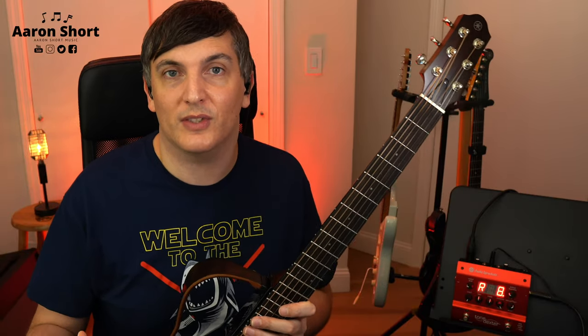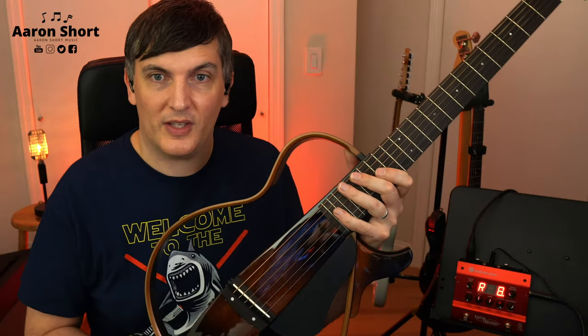A great guitar because it is silent. You can take it around with you. You can play it on stage. It looks funky, but I think that's a cool thing.